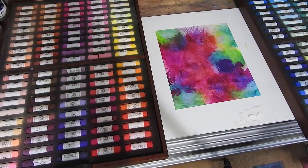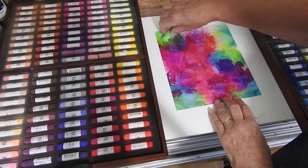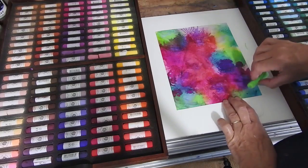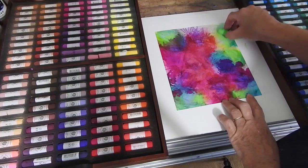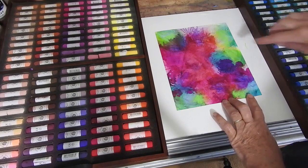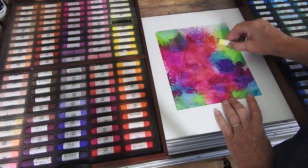I'm taking off the papers because these are new pastels and I haven't used them much yet, so a lot of them don't have their papers off. That's one of the first things I do with new sets — take the papers off. There are a lot of greens in this and I'm just going to be playing with a few of them.